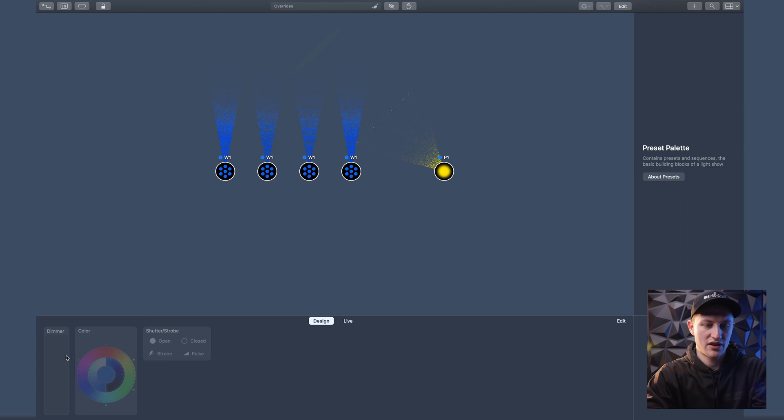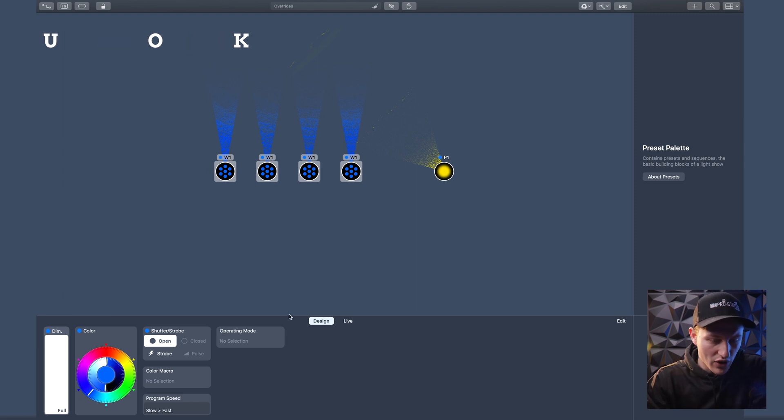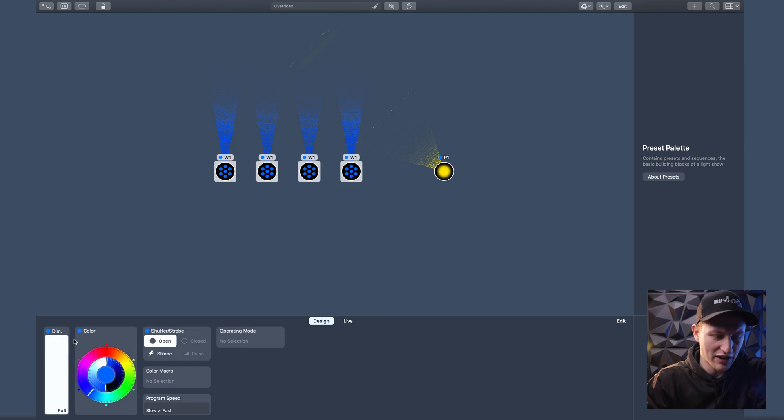This is already weird to me because usually on professional lighting software you have faders or encoders — those faders can be anything: sub-masters, groups, group masters, effects, anything you want. You have them all right in front of you. Here it's so dumbed down — which might not be a bad thing — but your fader is right here and I can't show a list of them. This is kind of strange.